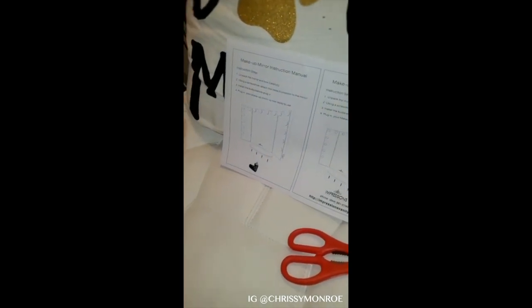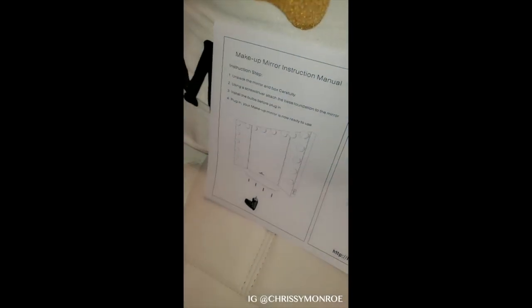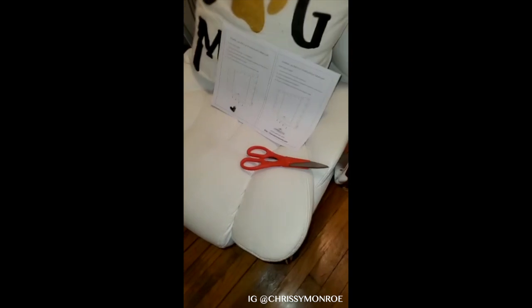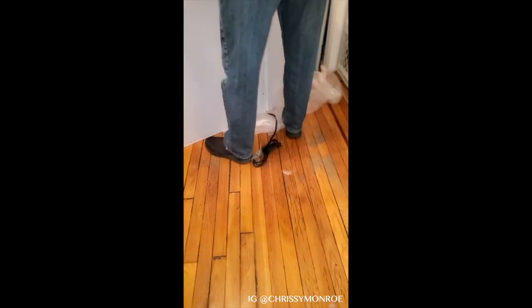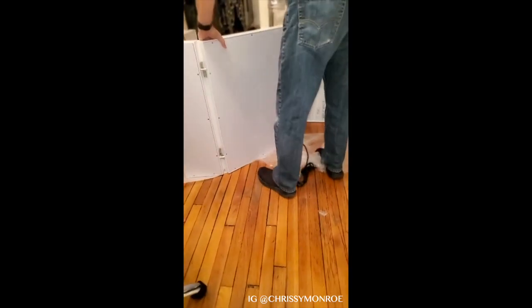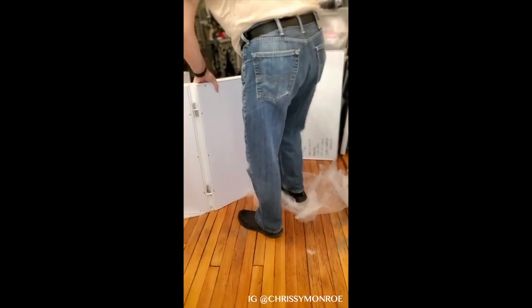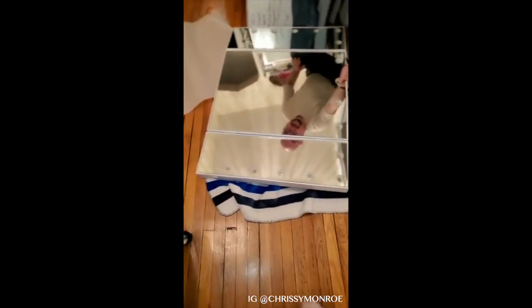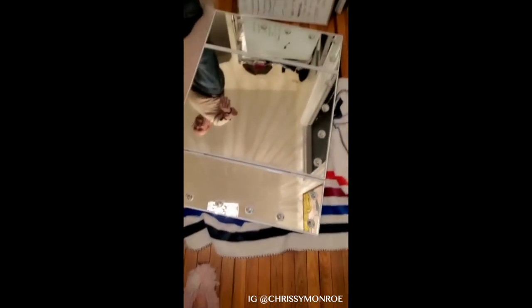The instructions do not tell you where the screws are, though. They do not say anything about where the screws are located — FYI. Here they are — Kenny found them, attached to the cord. We're making some progress here. Got to have the new vanity. So we've got a blanket to lay it down flat on so we can put the base on the bottom with the screws, so we don't damage the mirror.